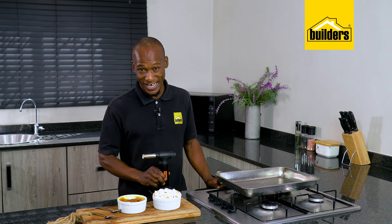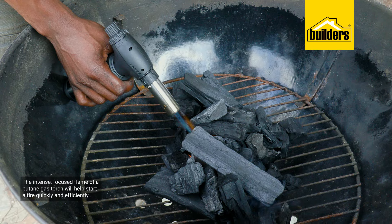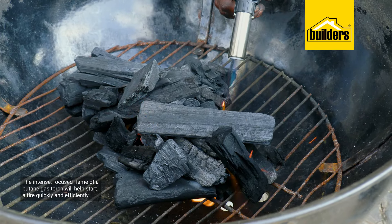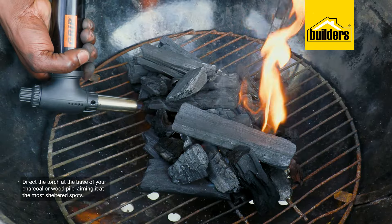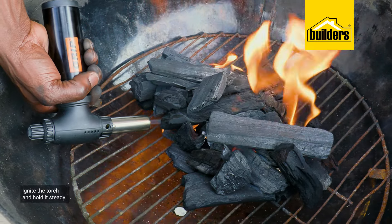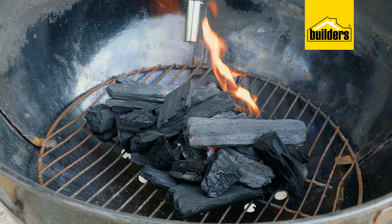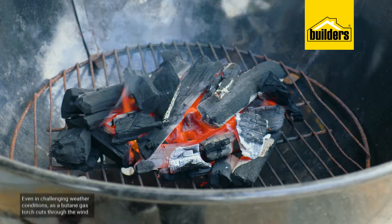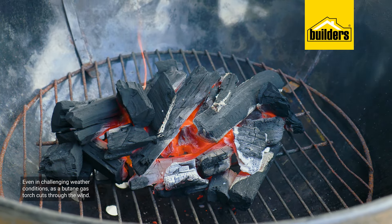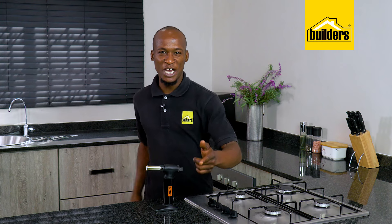Let's take this torch outside. Say goodbye to battling the wind trying to light a fire — the intense focused flame of a butane gas torch will help start a fire quickly and efficiently. Simply direct the torch at the base of your charcoal or wood pile, aiming it at the most sheltered spots. Ignite the torch and hold it steady, allowing the concentrated heat to penetrate and ignite the fire lighters or kindling. The continuous high-temperature flame ensures your fire catches rapidly even in challenging weather conditions, as butane gas cuts through the wind maintaining flame strength and precision.